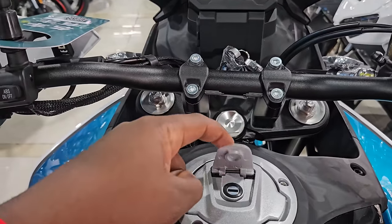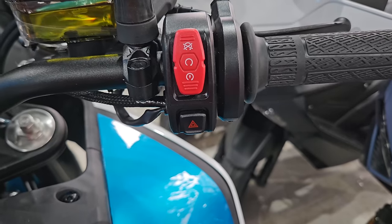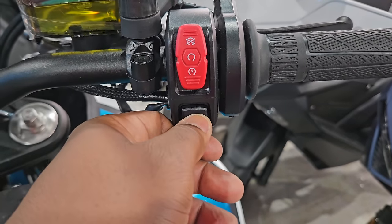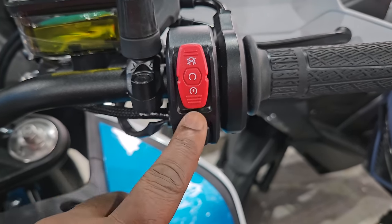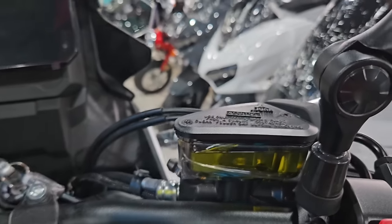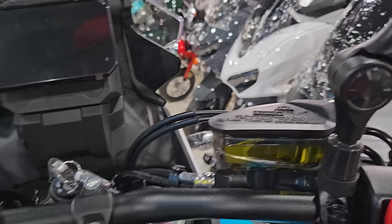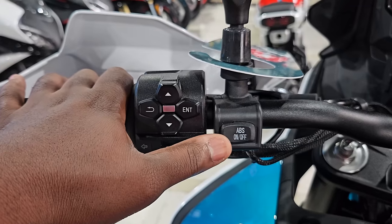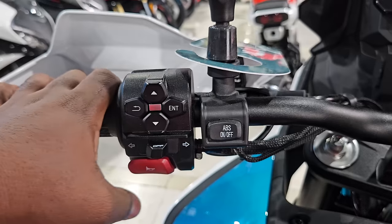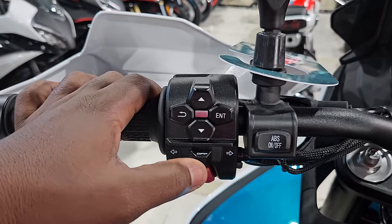You have your fuel tank — very solid right here. Looking at the buttons, being a CF Moto with a new design concept, the hazard button is very similar in design to what's on the 800 MT. You have your ignition on/off, your brake fluid reservoir — a very big tank. On the left-hand side you have the button for turning ABS on and off, very nicely indicated.